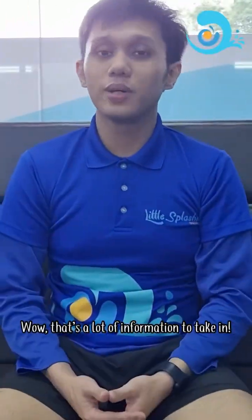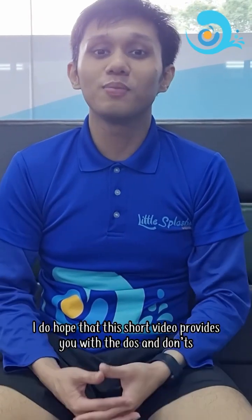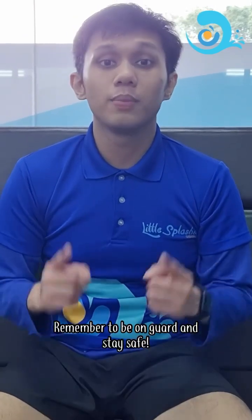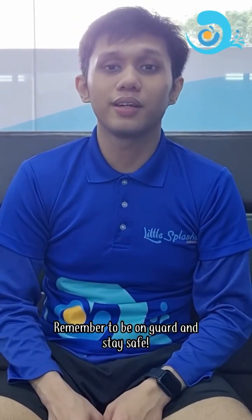That's a lot of information to take in. I do hope that this short video provides you with the do's and don'ts on how to rescue a drowning victim. Remember to be on guard and stay safe. Until next time, bye-bye!